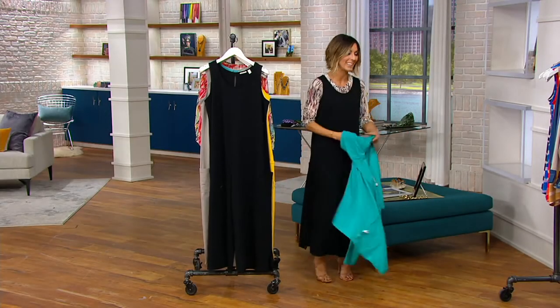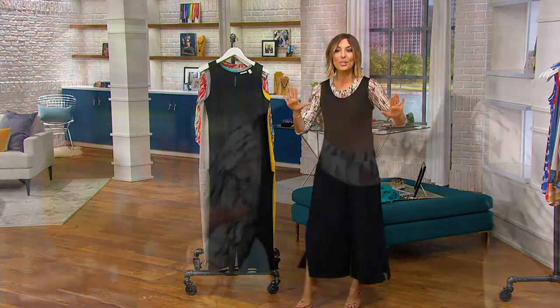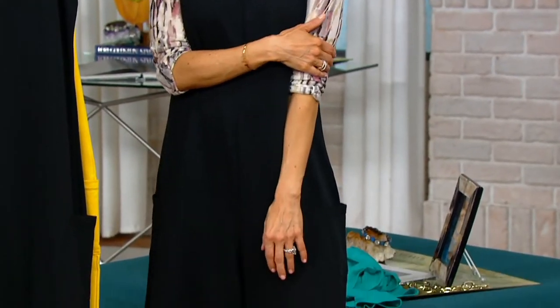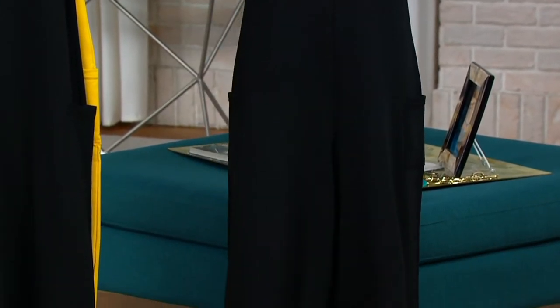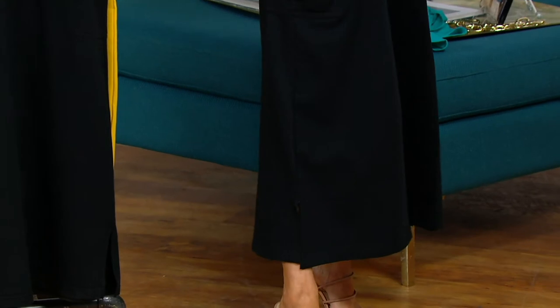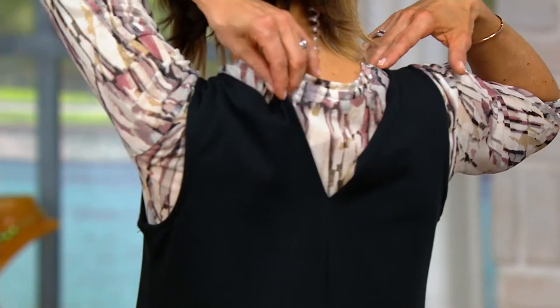One of the only two colors remaining — let's talk about the first logo jumpsuit of 2021. I put a mesh underpinning under it, but you absolutely do not have to do that. It has fun pockets, an awesome wide leg, a little tank, and this little button in the back is how you keep it shut.